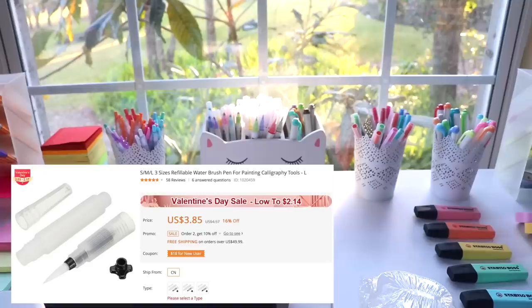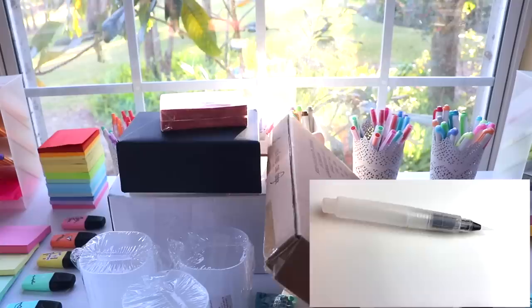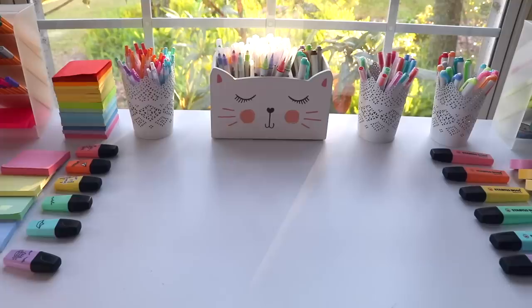The smallest item actually ended up being this refillable water brush pen, but I didn't notice it until after I filmed this video — so good job me. It's basically just a water brush pen that you can fill with water and keep refilling and using it, which I thought is pretty cool.